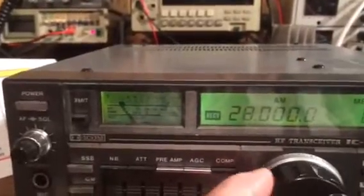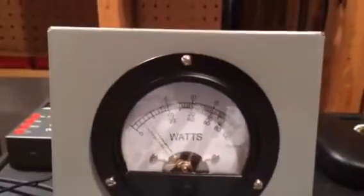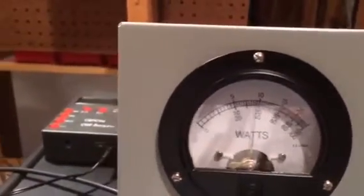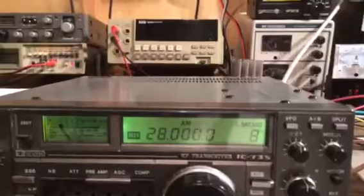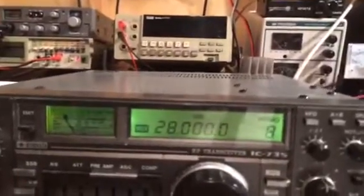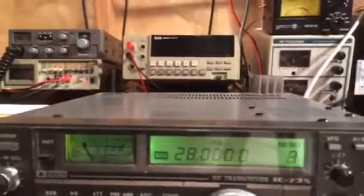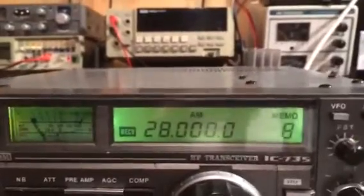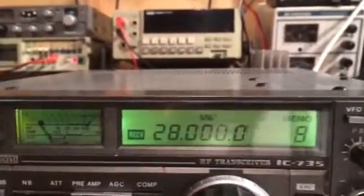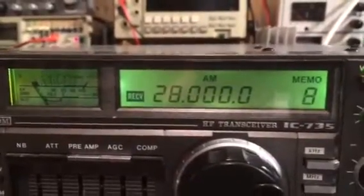And finally the 10 meter band at 28 megahertz — we're going to go to 1,000 watts or so. So again, the purpose of this demonstration was not to show the maximum power output, but to pick a dead key of 1,000 watts, test it from 160 meters all the way to 10 meters, and see how well the amplifier performs. And as you can see, with the same input power, it's very linear.